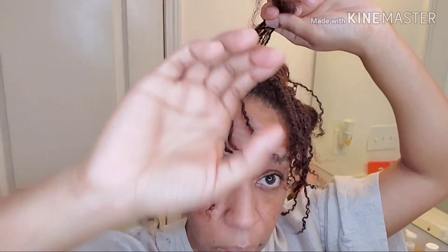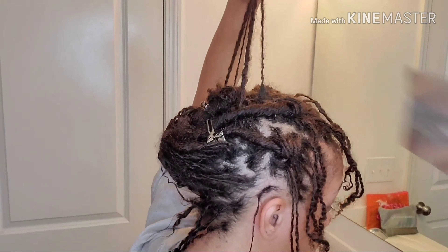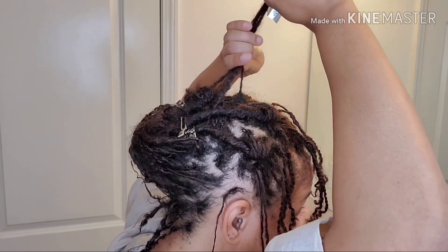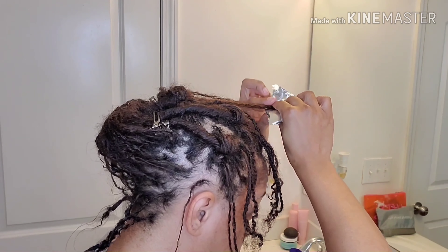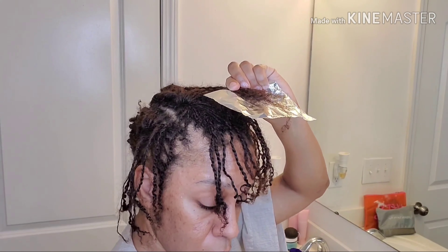So I'm going to get this all set up — just watch how I try to separate these — and then we're going to move to putting them in the foil. I've already got it separated where it goes. I'm going to try to use that to measure how high up I go. I really just want to get my curls and loose ends colored. I'm going to moisturize better to prevent breakage.